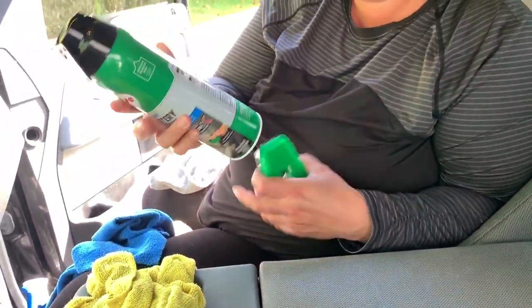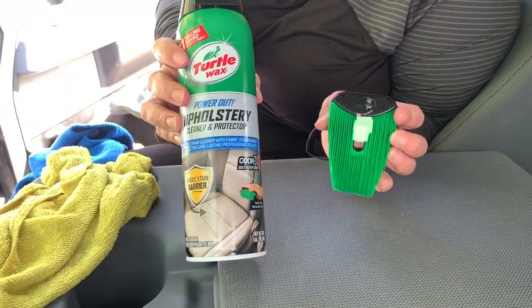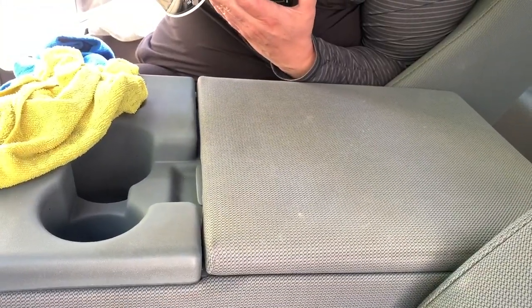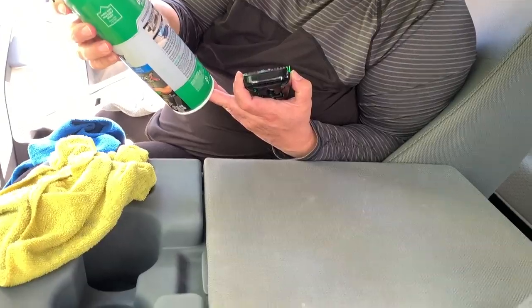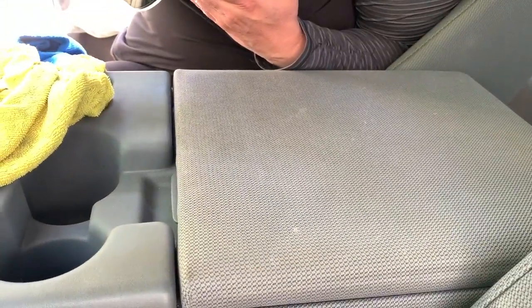We're going to be using the Turtle Wax upholstery cleaner. So we've got these stains — let's hit it with the foam and then use this little brush attachment, and if we need to we can upgrade to this bigger one, but let's see what it does.